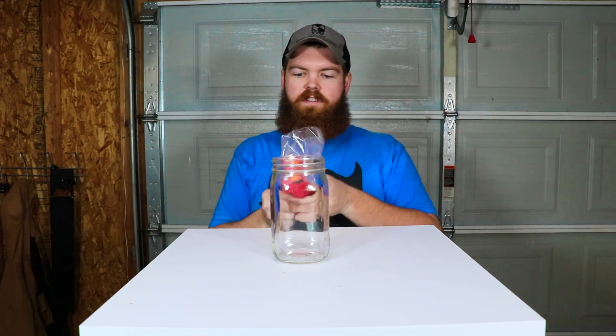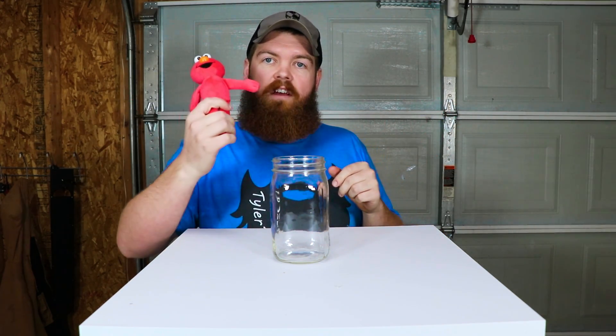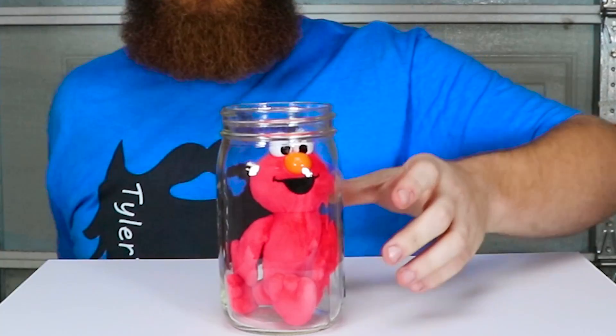Next up, we have Elmo — a little stuffed Elmo. In one of the last videos where I left things in acetone, we did a Barbie. We'll do Elmo. I'm sure he wants to be in a jar full of hydrogen peroxide.